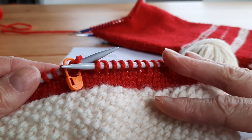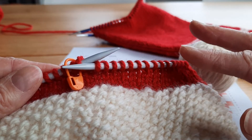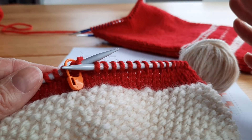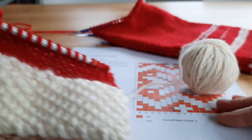I'm ready now to start the pattern on the leg of my stocking. I'm going to show you how I introduce a second color when I'm working a pattern, rather than when we're changing from one color block to another color block. I'm on the last round of my red before I start my pattern.